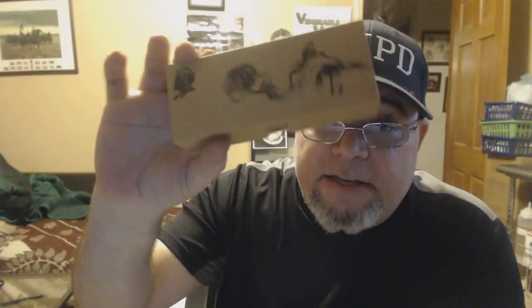Hey everybody, AJ here again. I got something else in today. I'm just going to show you the box that comes in. I already set this device up. This is the Stingray replica.